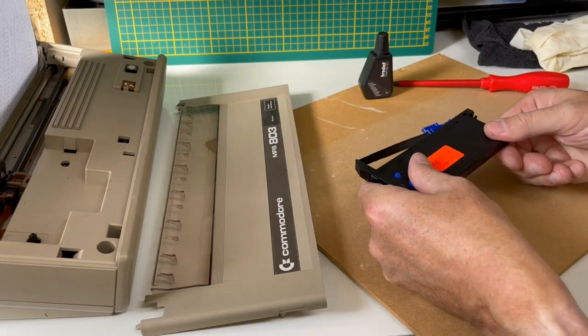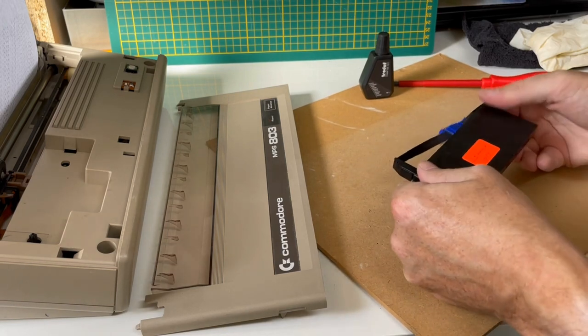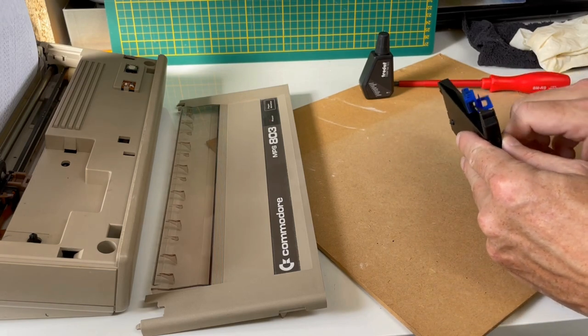Once we have placed several drops evenly across the ribbon, let's close the cartridge again. Once closed, we need to ensure the ink is distributed. This we do by turning and rolling the ribbon through the cartridge — I think I did this for a minute or two.